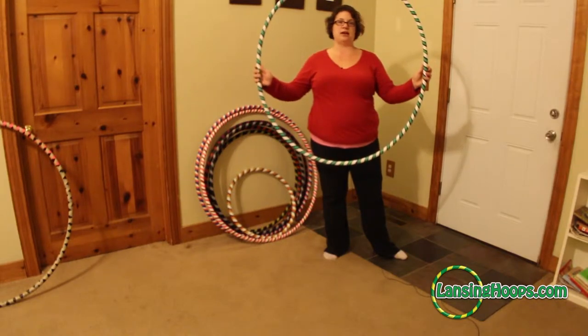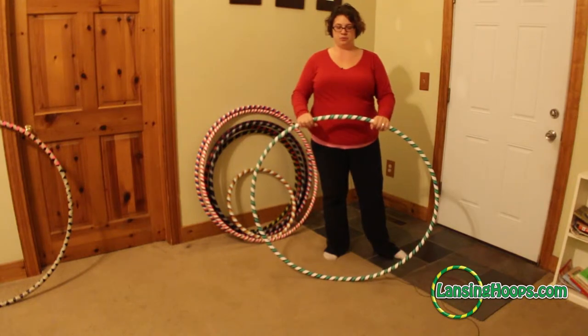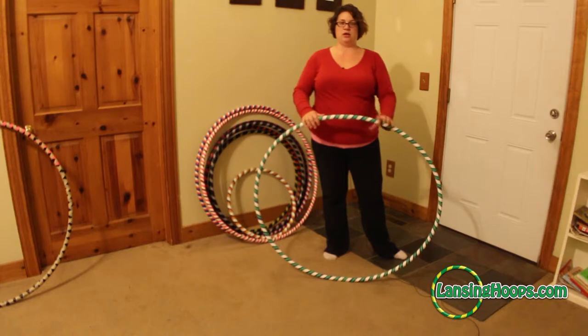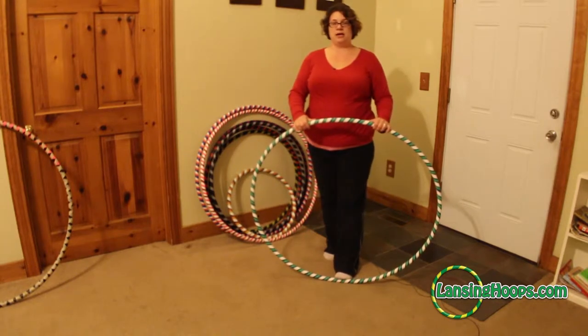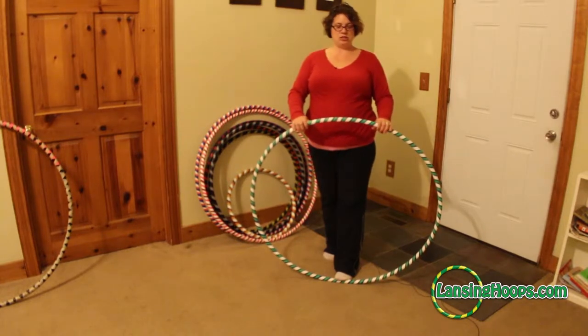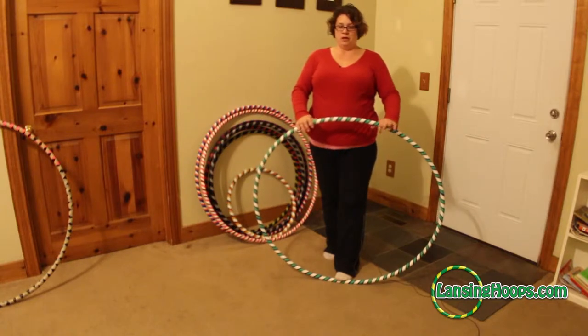To collapse a hoop like this it's very simple. You put one connection on the floor in front of you and the other connection at the top of the hoop by your belly button. Very gently put your foot on the connection on the bottom — not so that you're bending the hoop, just to hold the hoop still — and each hand will go on either side of the connection on top.